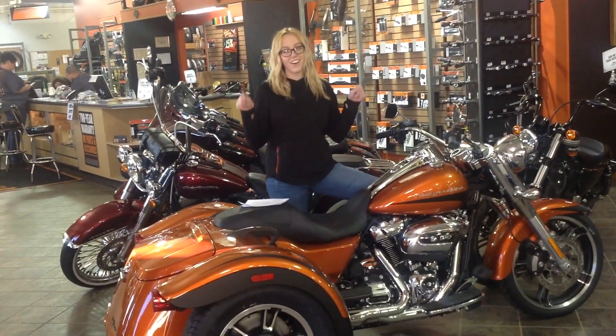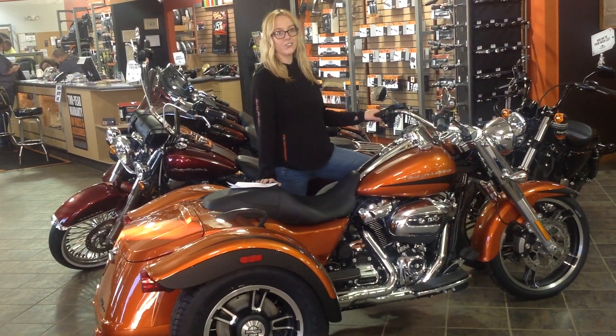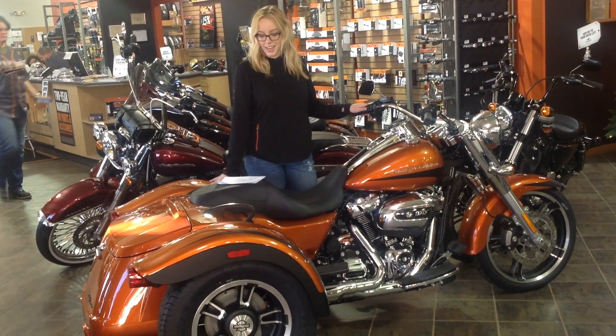Hi everyone, it's Jess here at Harley-Davidson & Carroll. I just want to show off this bike that we got in for our shop — a 2019 FLRT 3-wheeler in scorched orange and black denim.